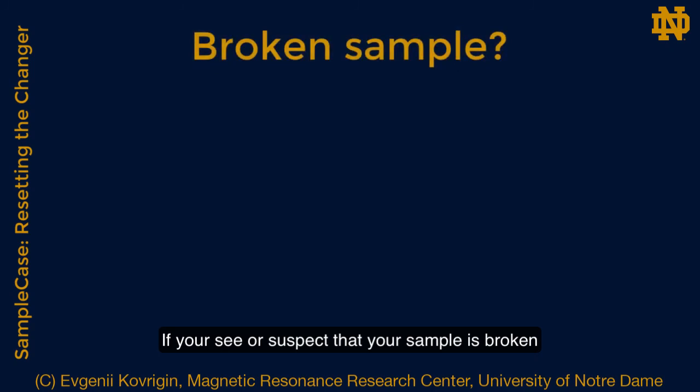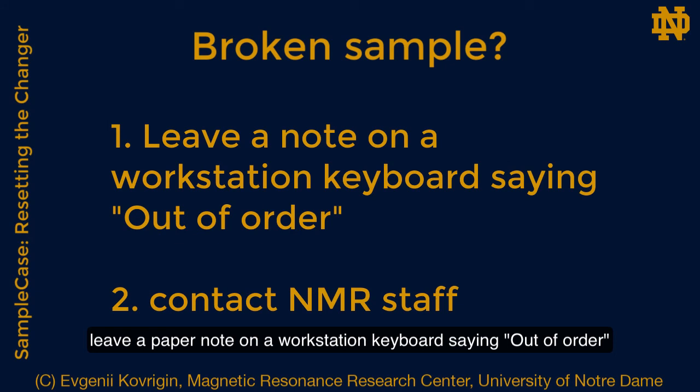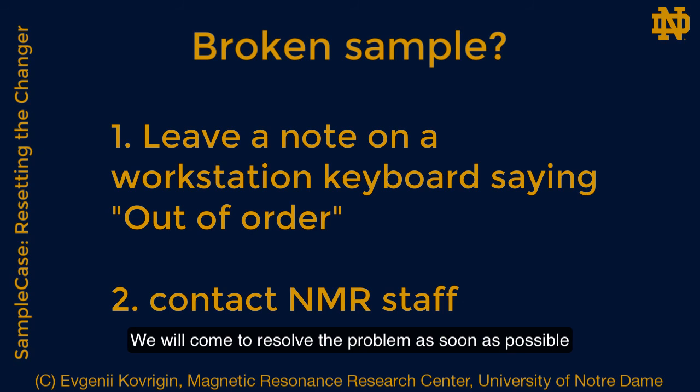If you see or suspect that your sample is broken, please leave a paper note on the workstation keyboard saying 'out of order' and call or email the NMR staff. We will come to resolve the problem as soon as possible.